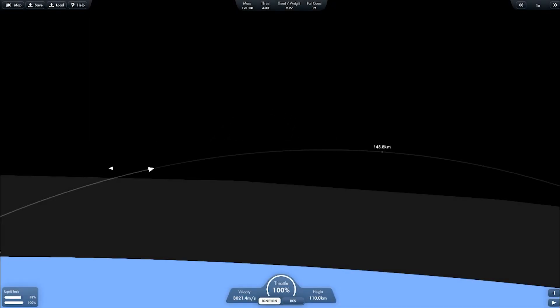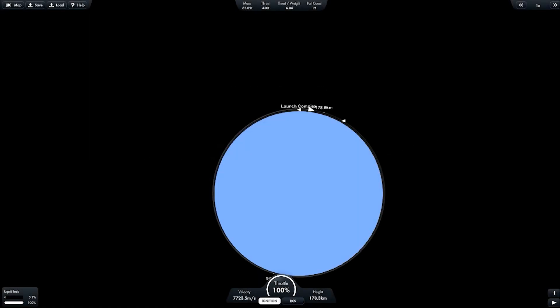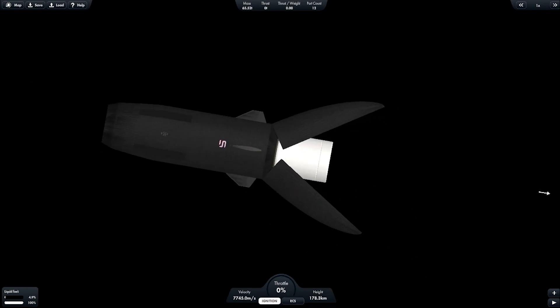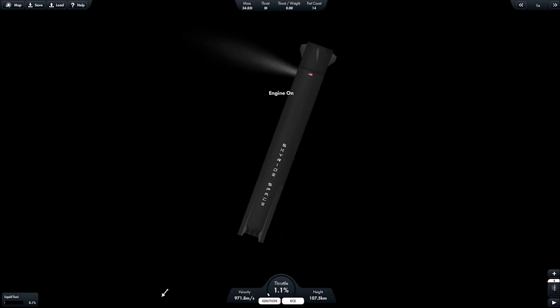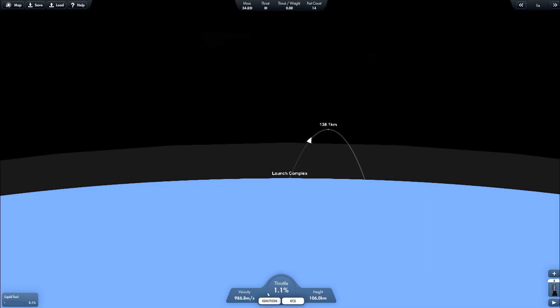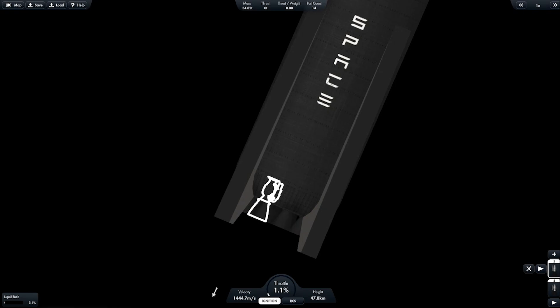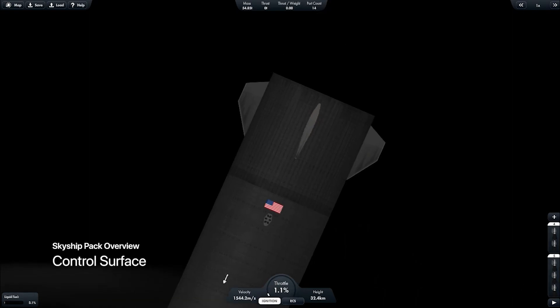Getting back to the second stage, now going to orbit. The payload fairing is opened. Now getting back to the booster — it's about to re-enter Earth's atmosphere. And now it's setting the staging for landing: using three engines and then switching into one engine.